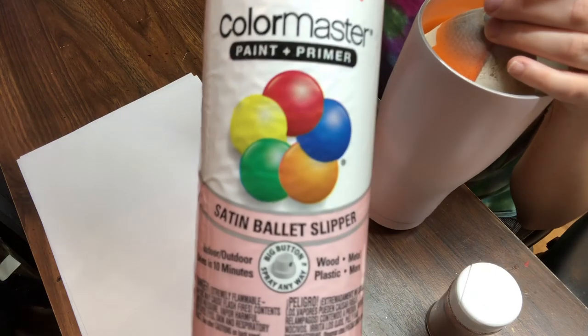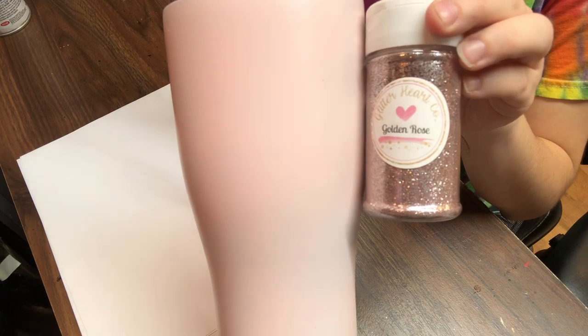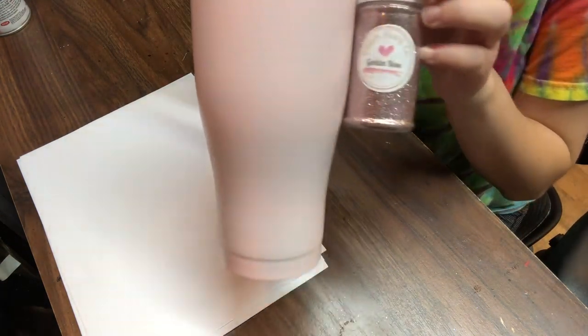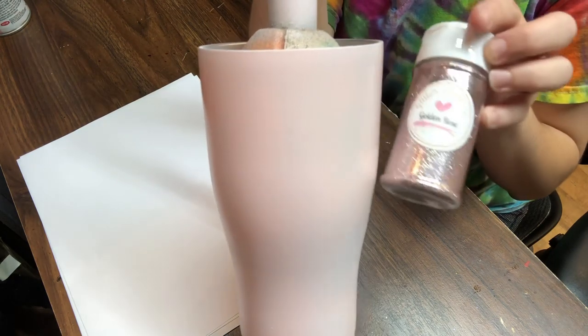You're going to want to spray paint your tumbler. I spray painted mine with Krylon in satin ballet slipper. I do recommend you spray paint your tumbler at least white. If I didn't have a paint color to match this glitter, I would have just spray painted it white. If you do have a color that matches or resembles your glitter, I do recommend spraying it the same color — so if you miss some spots, the spray paint color will show through and match.